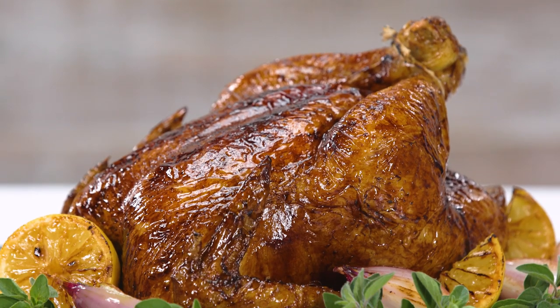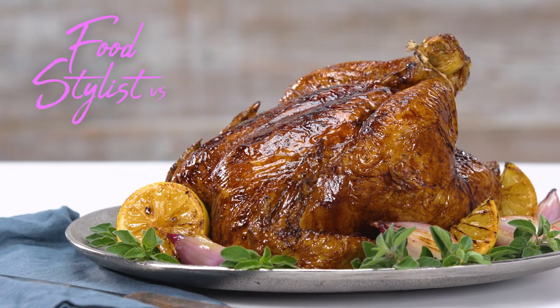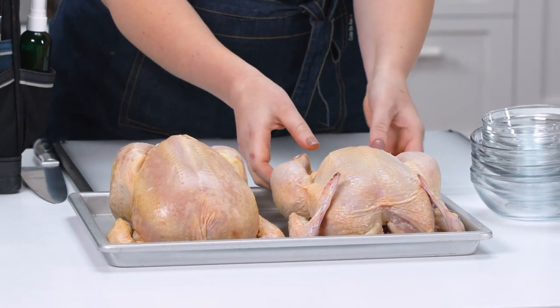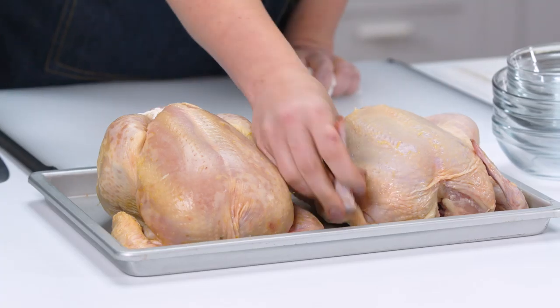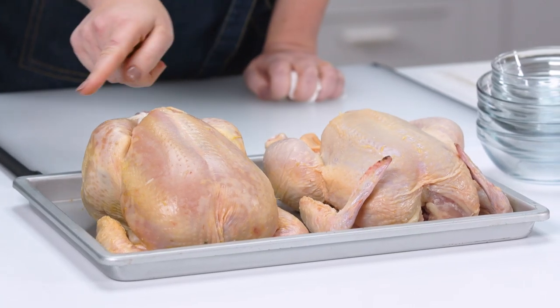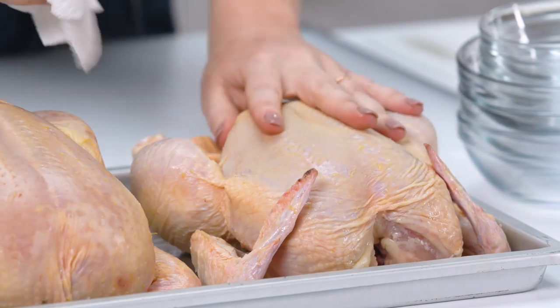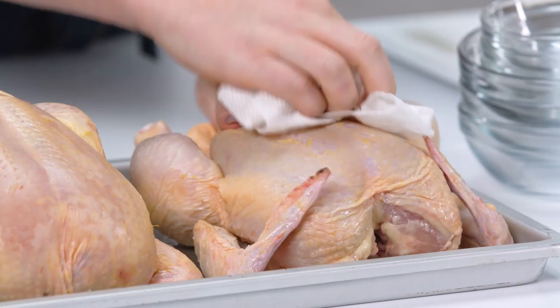I'm gonna take a boring average roasted chicken and make it look amazing. I bought four chickens just to make sure that I had a chicken that had the wingtips intact and the skin wasn't torn. I'm going to dry off the chickens and try to get any liquid on the skin absorbed, because that's the way the skin is going to crisp up.